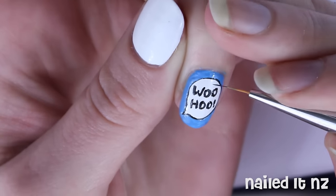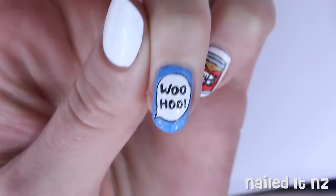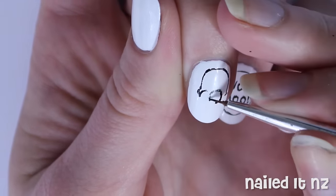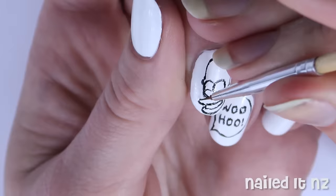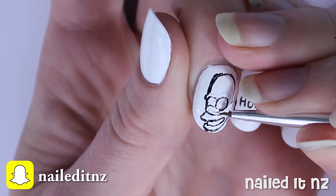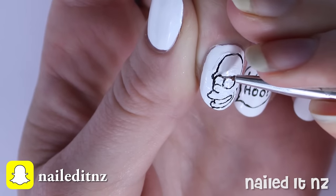If you need to touch up any of the black do that now, and then we'll move on to the man himself, Homer Simpson. Outline him in black polish using a picture as a guide if necessary — I'll leave some helpful links down below for this. This is massively sped up here but just go nice and slow when you're doing it. Once you've done the basic outline you'll probably need to fill in some details. Use some white for this and then re-outline any dodgy areas with black.